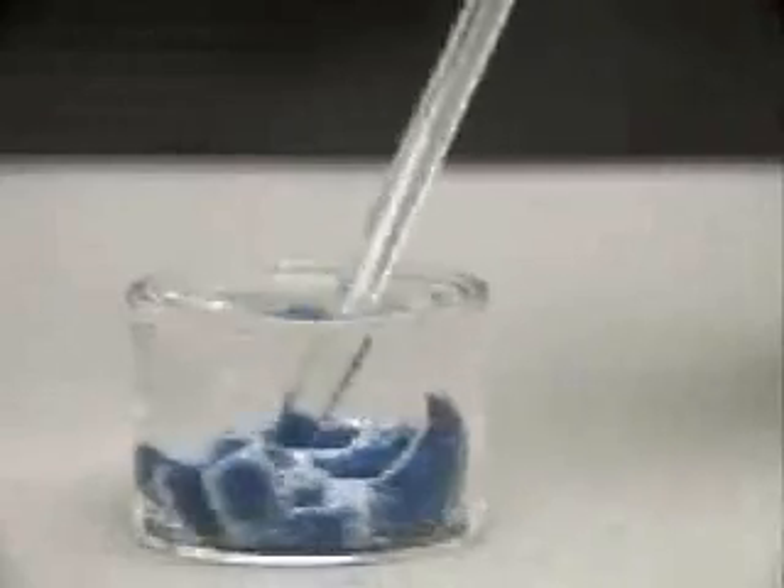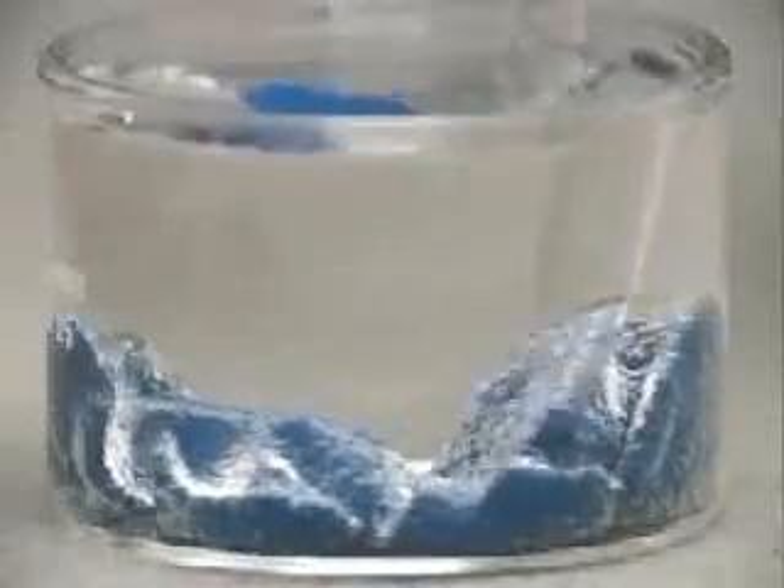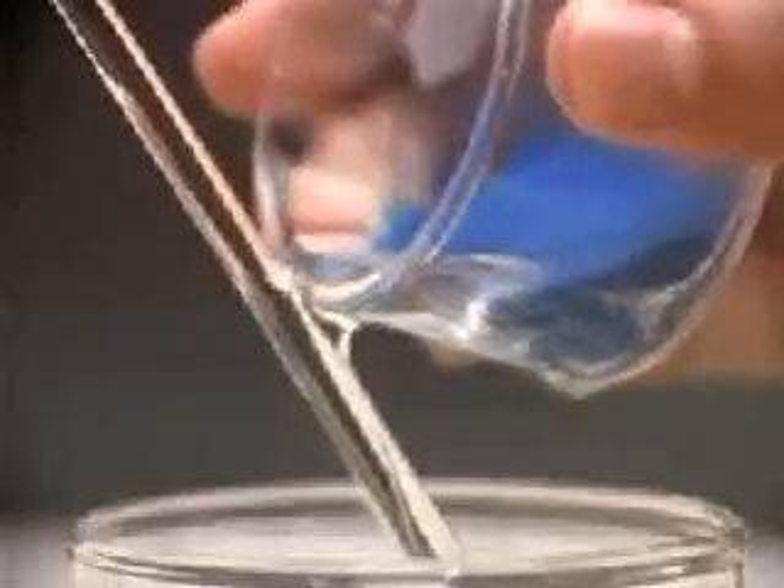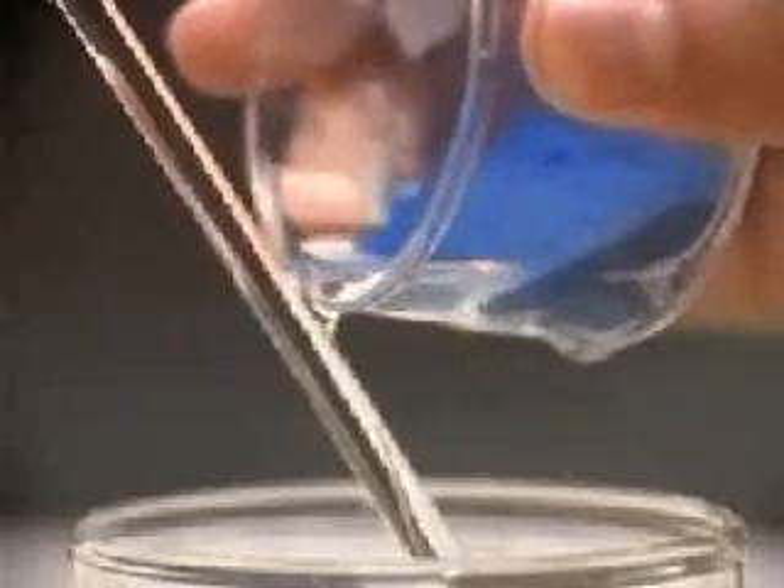The column-like structures form because they minimize the surface area in contact with water. The hydrophobic qualities of magic sand prevent water from sticking to it. As a result, the sand remains dry.